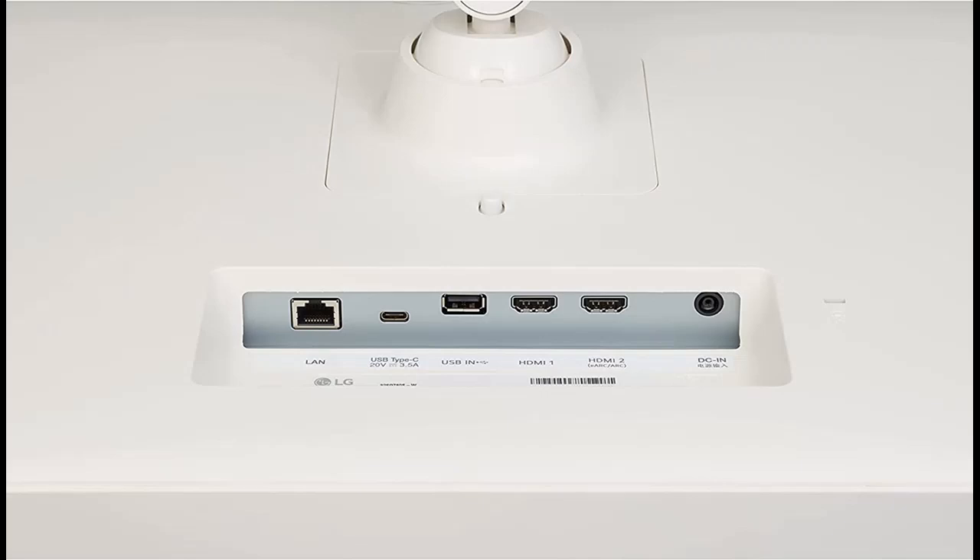Features for smart usage. You can check and control the status of the appliances in your home with ThinQ Home Dashboard.